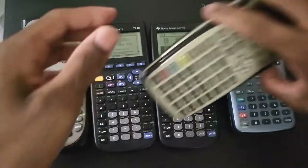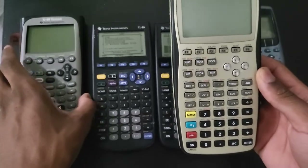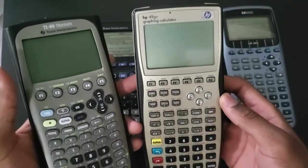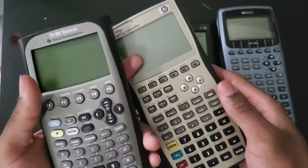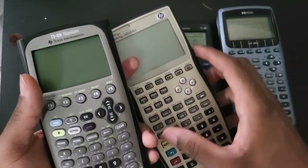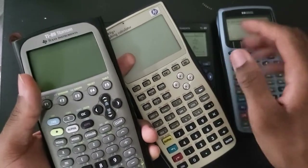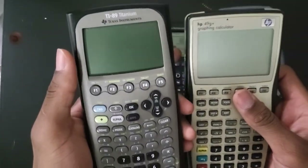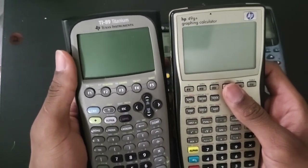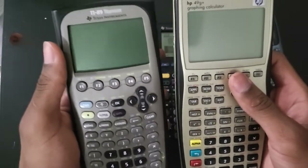I also want to talk about this calculator a little bit. This one is the 49G Plus - it came out in 2003 and essentially replaced the regular 49G. It was a lot faster when it first came out. And this one - the 89 Titanium - came out in 2004. At the time, these were obviously the flagship calculators of HP and TI.